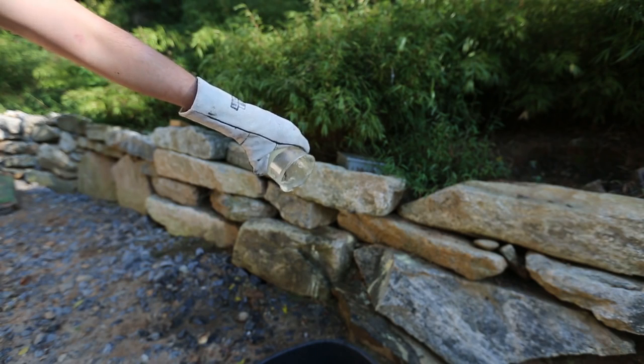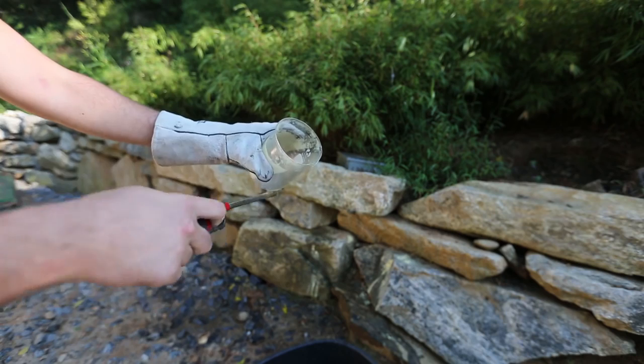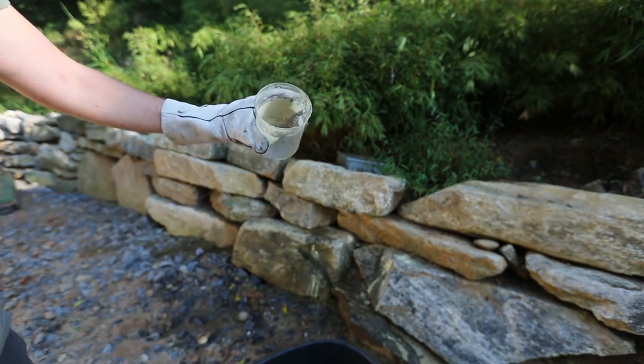Pretty incredible, huh? Lycopodium powder — even though it's floating on top of the water, when it falls, it's turned into dust and it slides up. Pretty crazy.